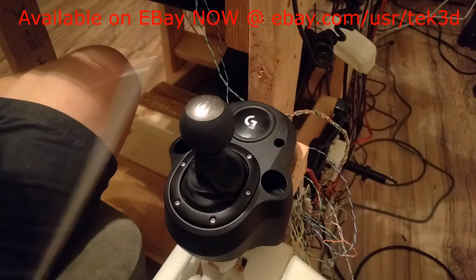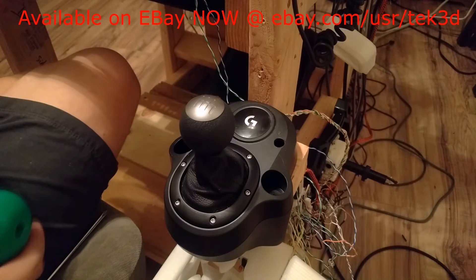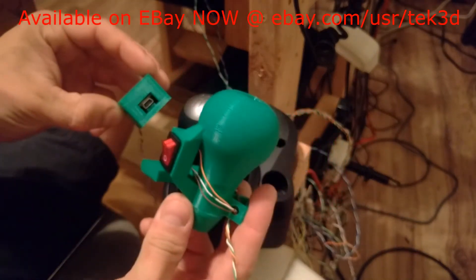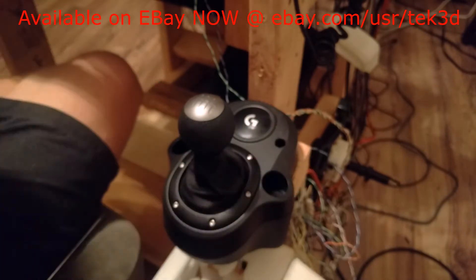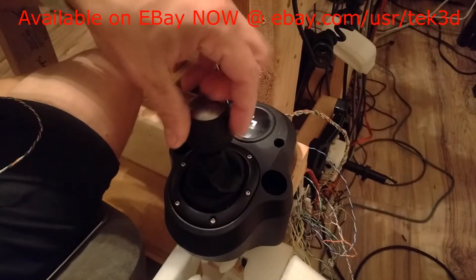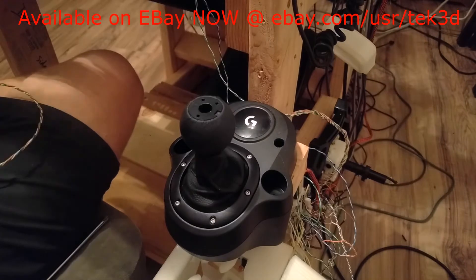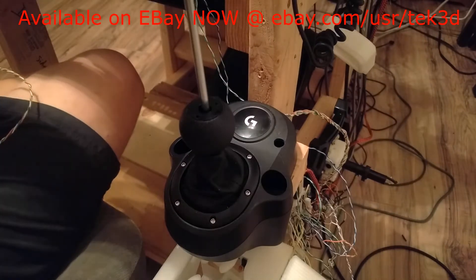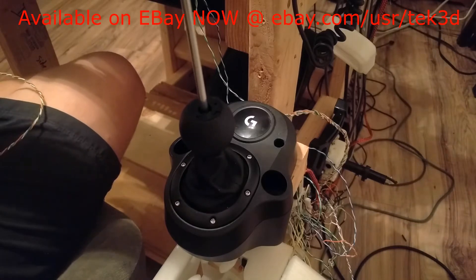In this video tutorial I'm going to show you how to remove the factory Logitech G920 shifter knob and install my aftermarket shift knob for American Truck Simulator and Euro Truck Simulator. In theory these switches will work on any game, but I specifically designed this knob for American Truck Simulator and Euro Truck.